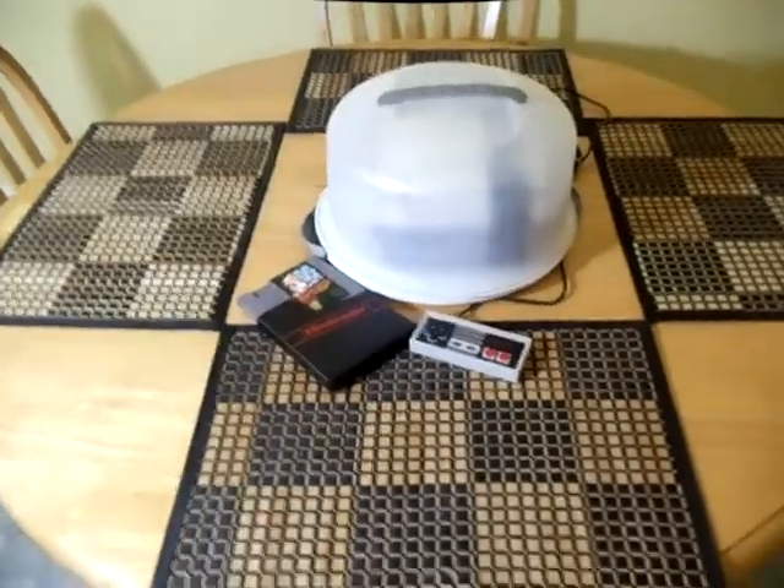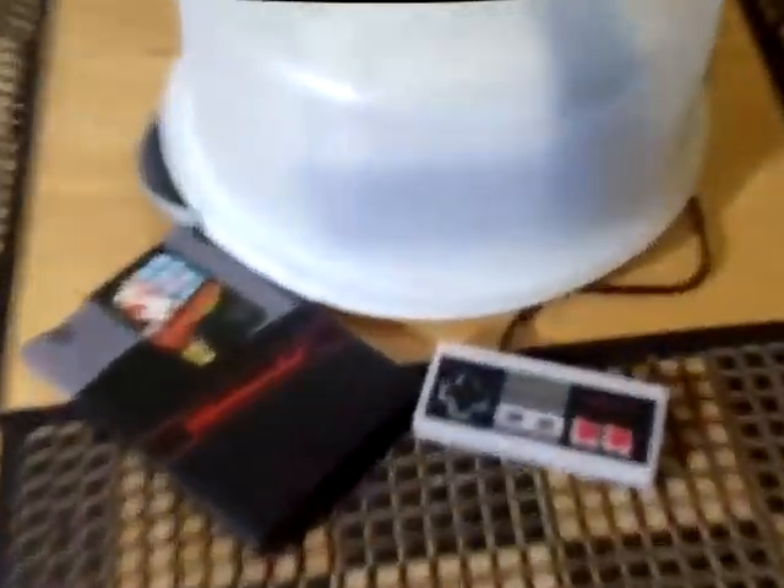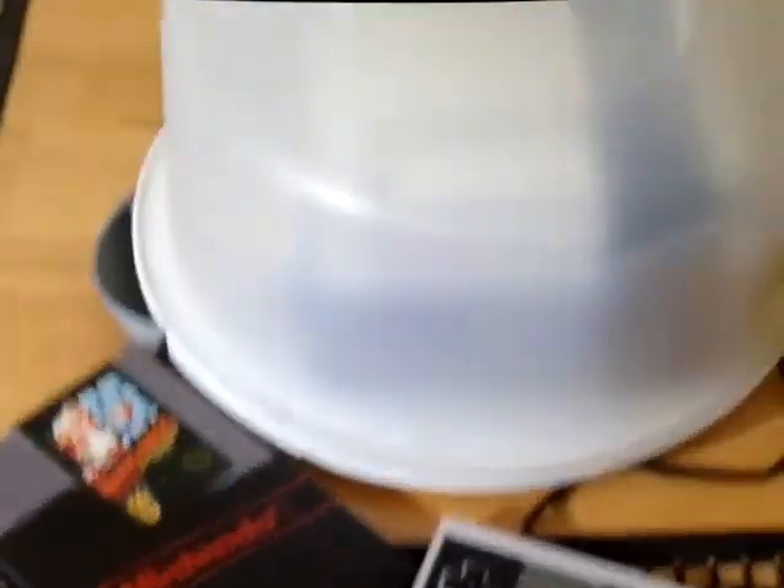I looked at the controller and I'm like, why is there a Nintendo controller and a cartridge here? And then I look up and I'm like, that looks like a Nintendo — so I'm kind of like, what's going on here?